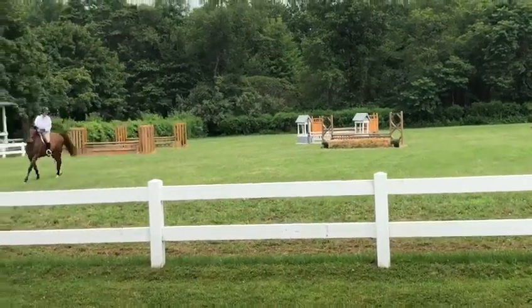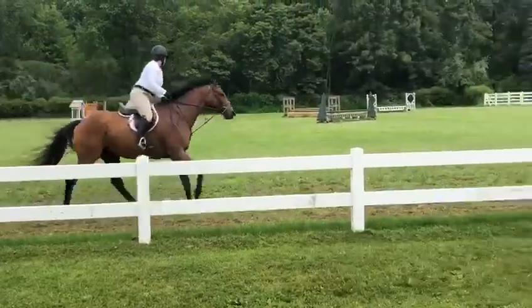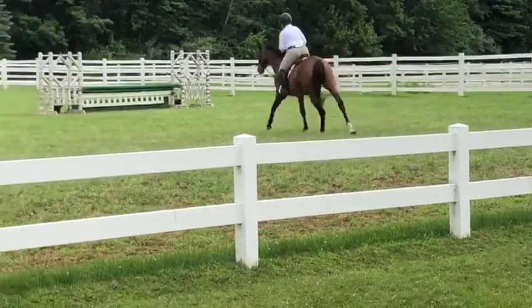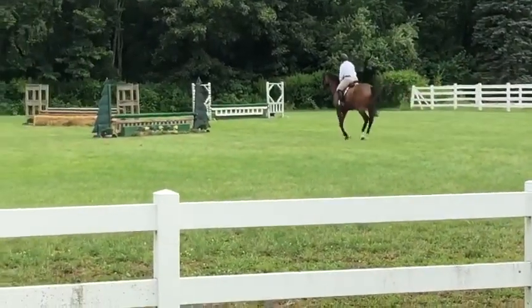We'll change to the correct lead. And now a lengthening of stride at the working canter. Lengthening of stride.